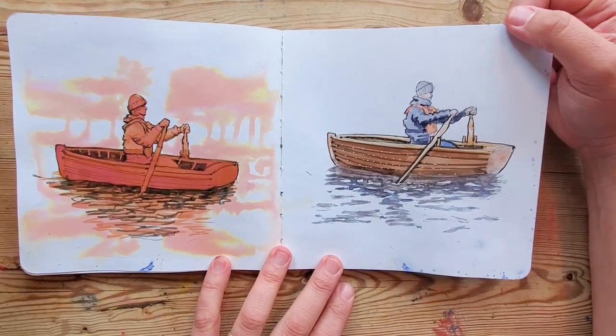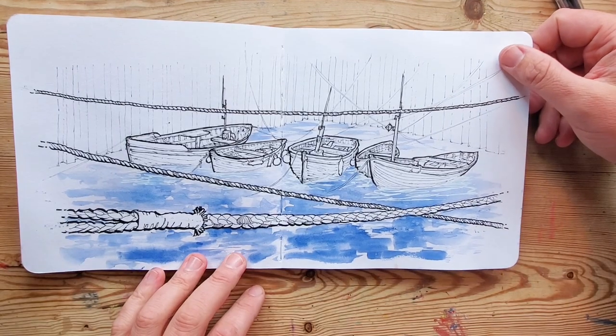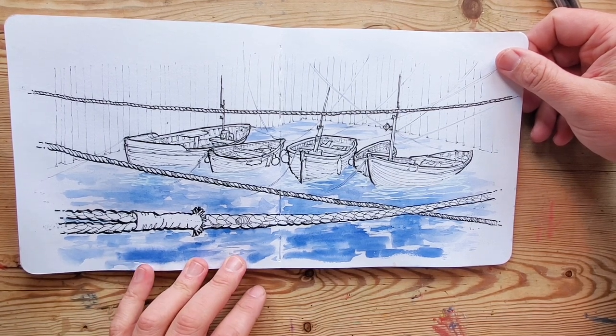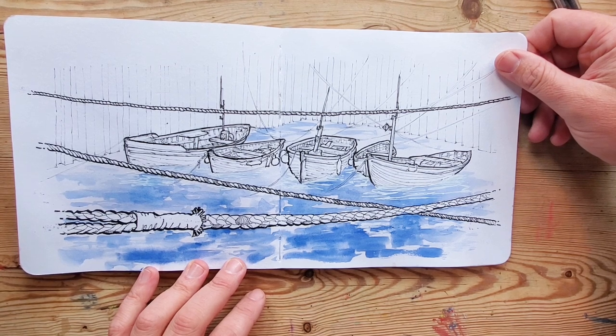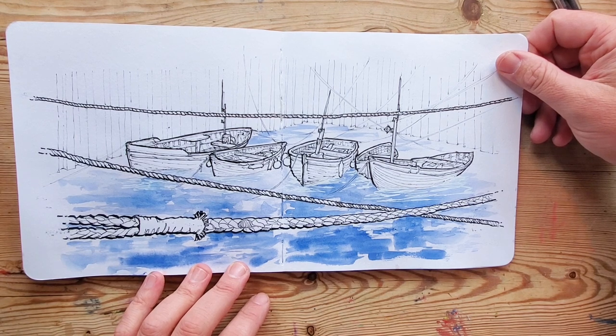This was a little experiment — I did ink and then watercolor, two versions of the same drawing. Sometimes that's quite fun to do. This is an exercise in drawing ropes — I think this was definitely a drawing I did and probably regretted about an hour in, but I do like drawing boats.